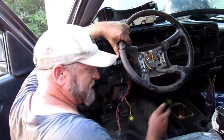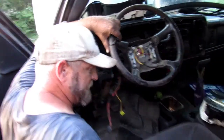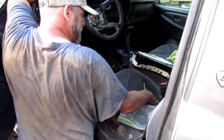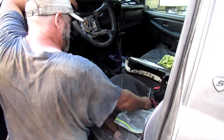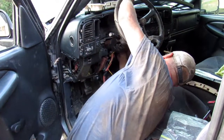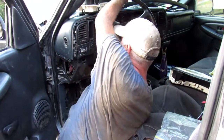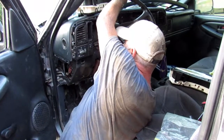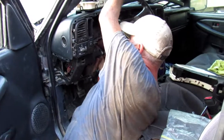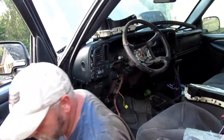Need nuts. What the heck - one nut? Better than none. Alright guys, got the transmission in - she is in!